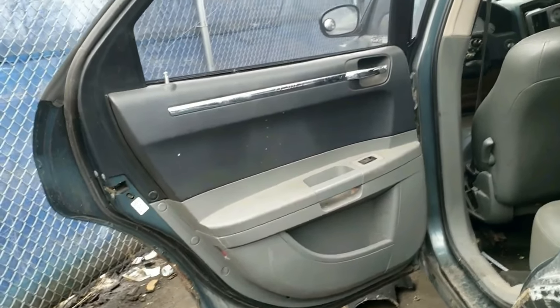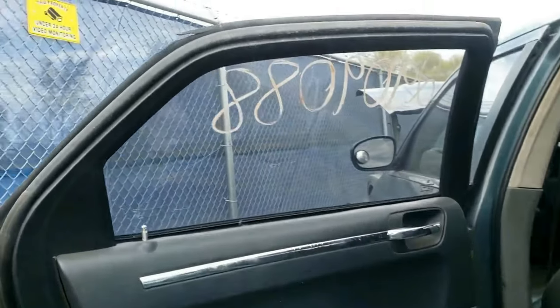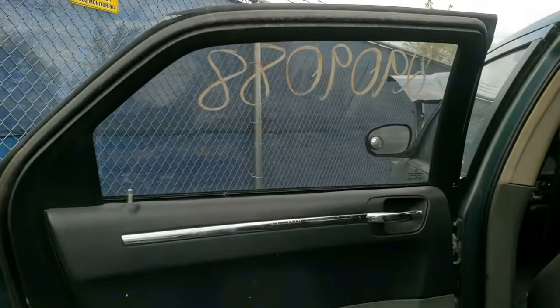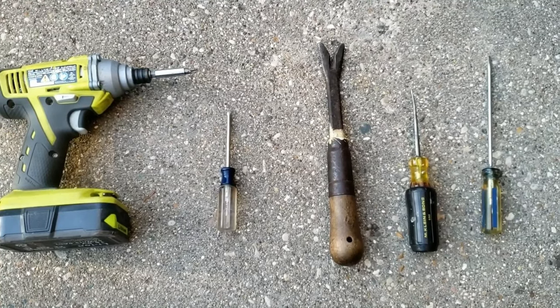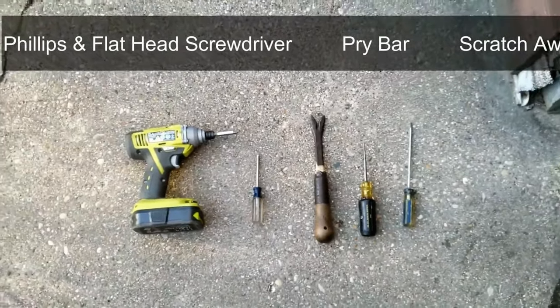I'll quickly show you how to take off the rear door panel and window switch on Chrysler 300, Dodge Charger, and Dodge Magnum — the process is similar for others. These are the only tools you'll need: a pointed tip, flat tip, and Phillips screwdriver, and a pry bar. I'll leave all the tools and a written guide in the description below.